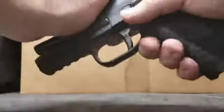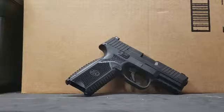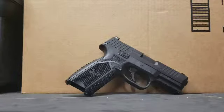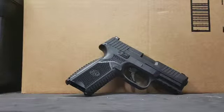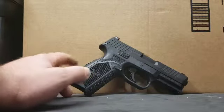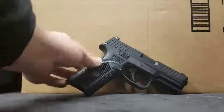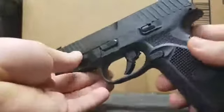Now the history with this firearm. FN wanted to submit their design for the MHS trials — the Modular Handgun System for the military contract — as the military is replacing the M9 Beretta. FN submitted their version, which was supposedly this, though a lot of people have told me it was a prototype version they submitted. Sig Sauer's P320 got the military contract, so FN released this to select law enforcement agencies and a few civilians for feedback, and eventually the FN 509 was born.